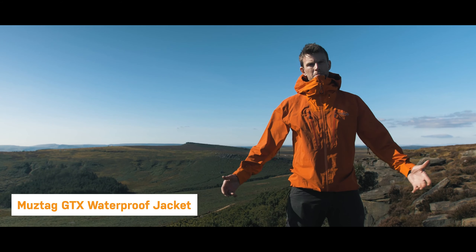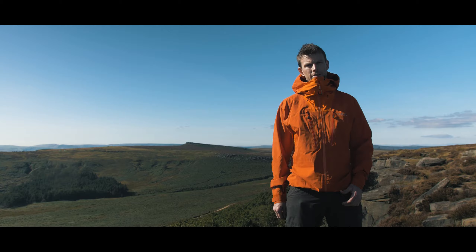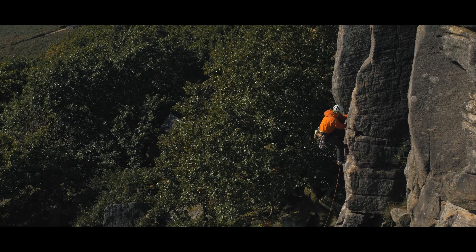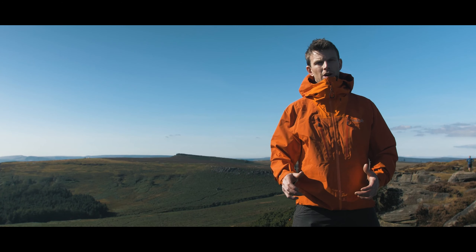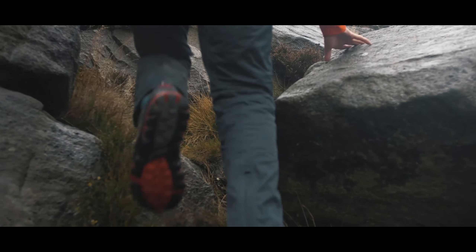This little beauty I'm wearing now is the Mustag jacket. This is the lightest of the bunch. This is easily what top-end climbers will want to use, or if you're using it on high spaces or harder mixed routes, this is going to be absolutely brilliant.